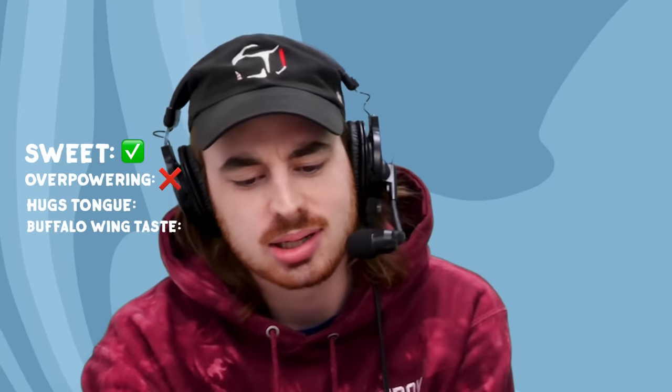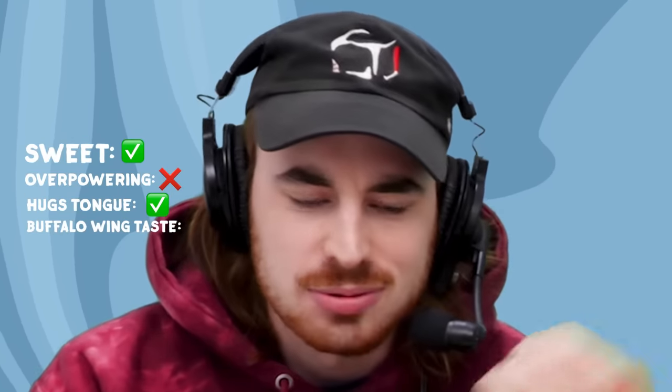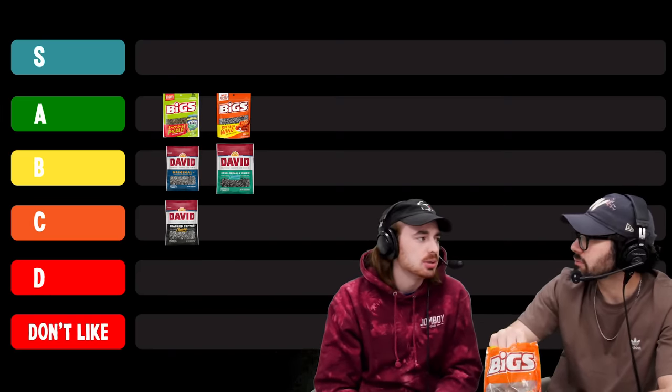Next, we got buffalo. If we thought sour cream and onion was lacking flavor, buffalo is the perfect follow-up. We haven't been wowed and I'm here to be wowed. It's sweet but not overpowering — it just hugs your tongue. It tastes like a buffalo wing. I'm coming in A right now.